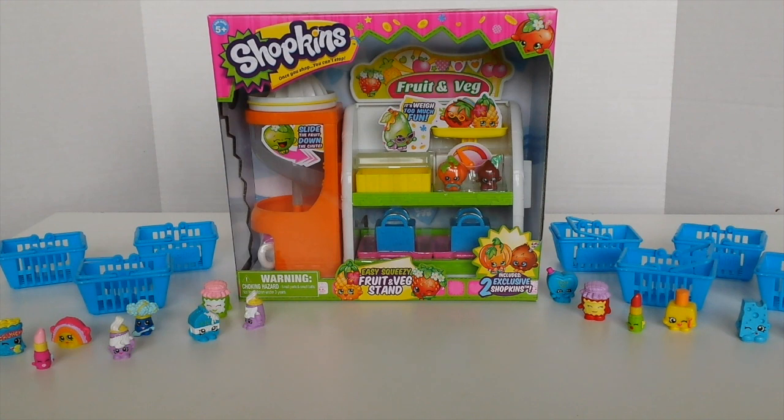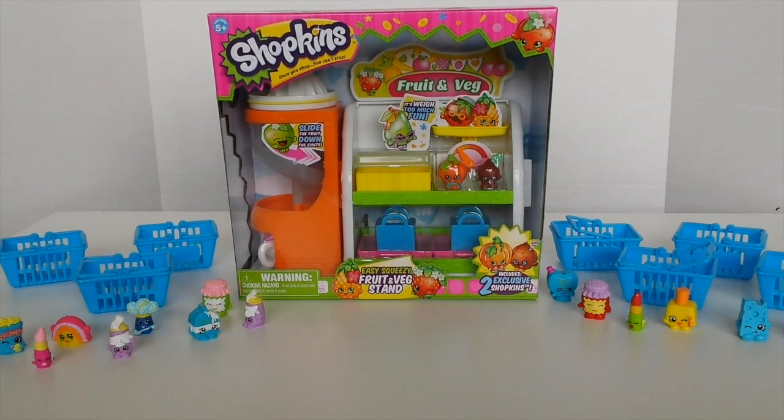Hey guys, it's Mazel here and today I'm going to be showing you the Shopkins playset. This is the fruit and veg stand and it also includes two exclusive Shopkins. So we'll go ahead, open it up and check it out.